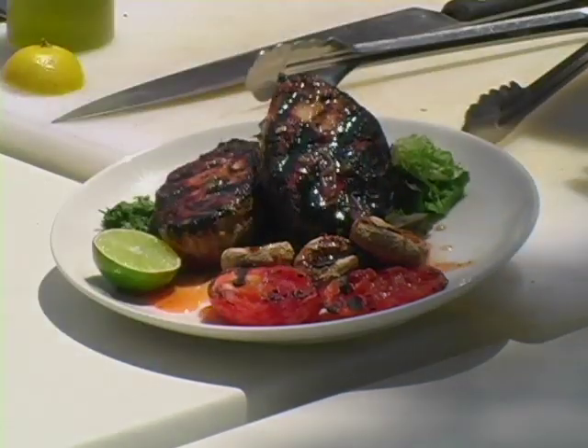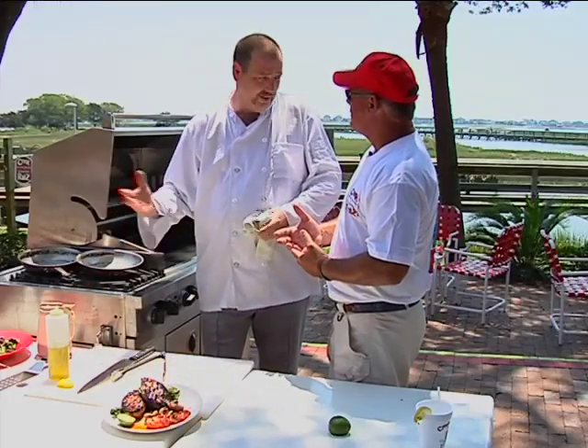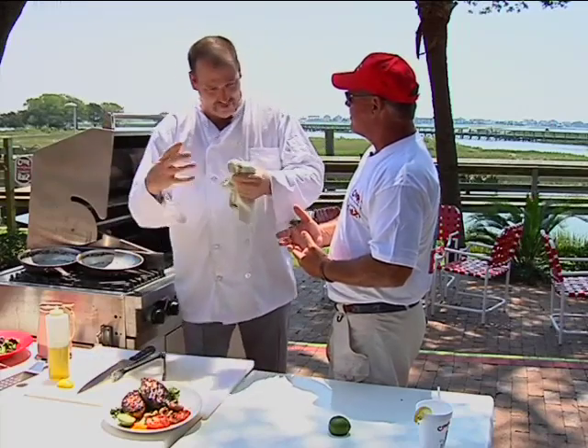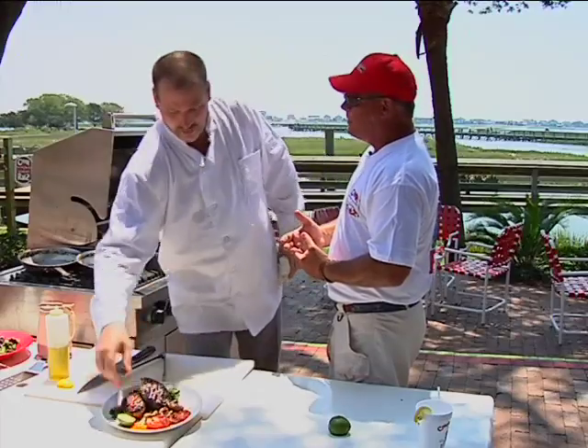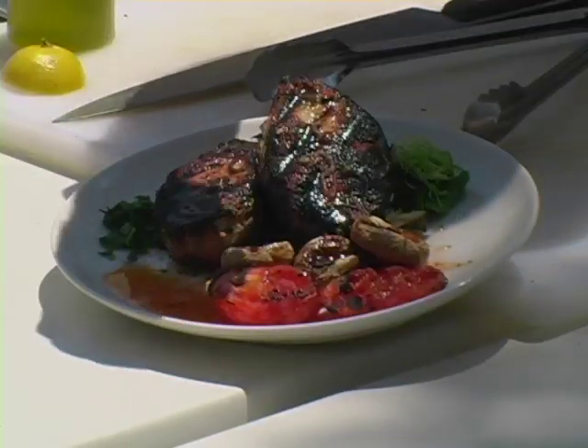What do you put in the watermelon vinaigrette? Watermelon, lime juice, fresh mint, a little bit of white vinegar, and some oil — canola oil — because it doesn't have a really hearty flavor, so it doesn't cover up that watermelon taste. And of course fresh mint and lime squeezed right over the top.